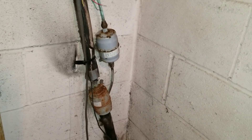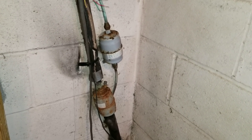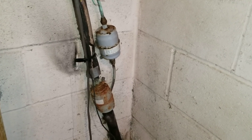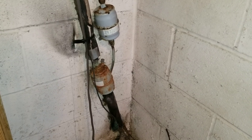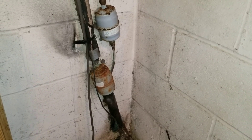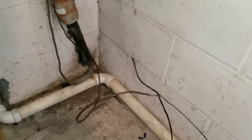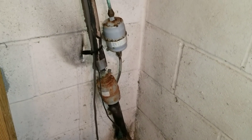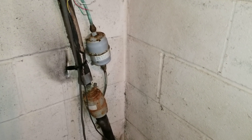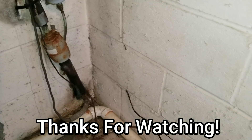I'm going to connect everything, get rid of all those junctions outside, and run it straight back into the electrical compartment of that heat pump and wire everything up. I'll also mention to the homeowner about the dryers and the kinked suction line — all that will be in my invoice. I'll include pictures of everything I was talking about. Thanks for watching guys, and we'll see you on the next one.